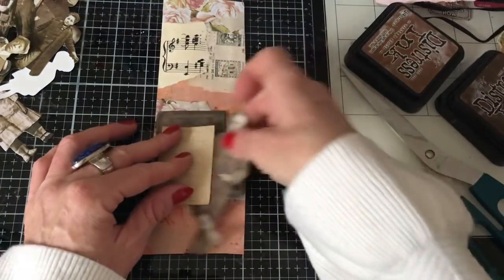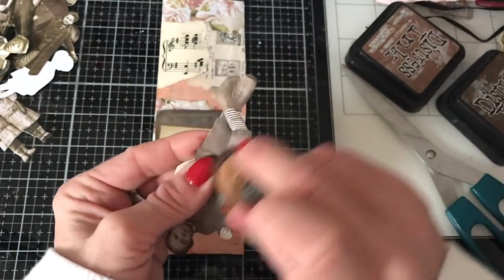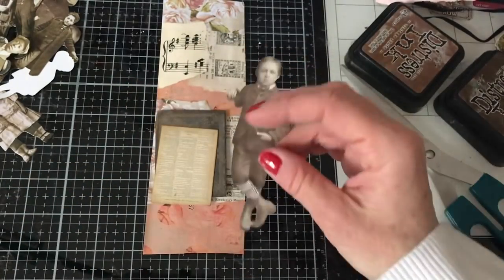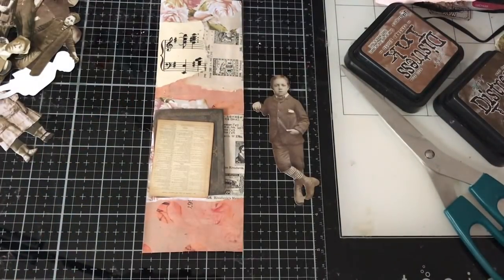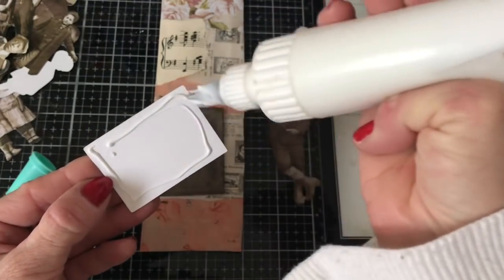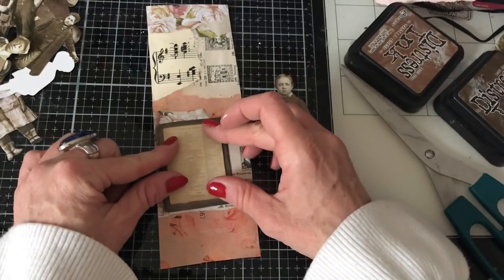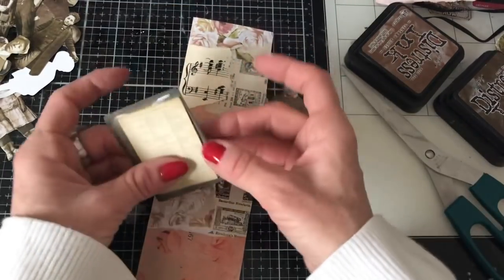Then I'll just layer those up, and I'll give him just a tiny bit of inking — it doesn't need much. He's got a little piece there that just needs popping out. So I'm first of all just going to layer this up — I nearly layered it upside down. Let's try and put it up the right way. Just pop that down like that and press it down. Oh my goodness, look at how crooked that's gone — the glue is making it slide around.